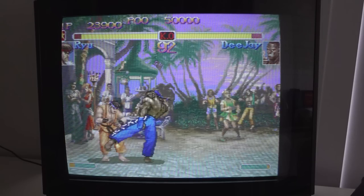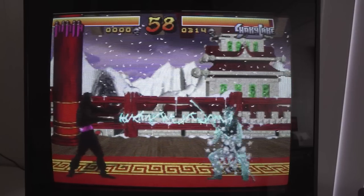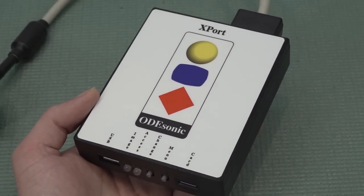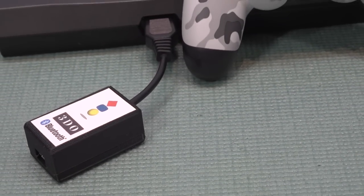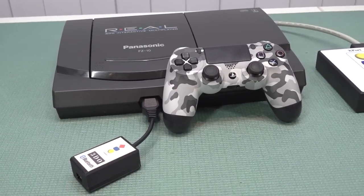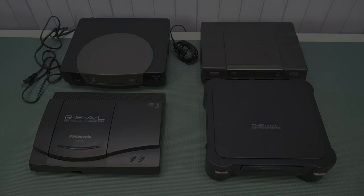The 3DO was absolutely a rabbit hole — we have all kinds of different versions and cool pieces of hardware you can buy. This system was crazy expensive when it came out, and if you want to find it now it's still crazy expensive. But there are a lot of cool hidden gems on this system that you should check out someday, and we have cool new devices that make gaming on the 3DO more fun and more affordable.